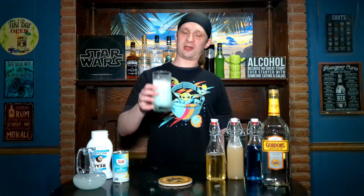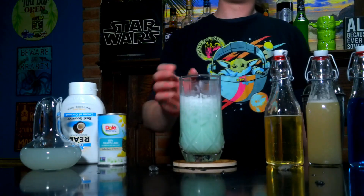Maybe use a little bit of a smaller glass. Well folks, that's gonna do it for today's episode of Bob's Bottom Shelf. Let me know in the comments what your favorite Star Wars movie is, and if you've ever made a cocktail with blue curaçao. Alright, see you in the next episode!